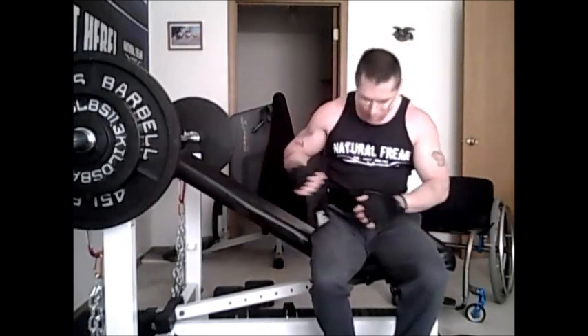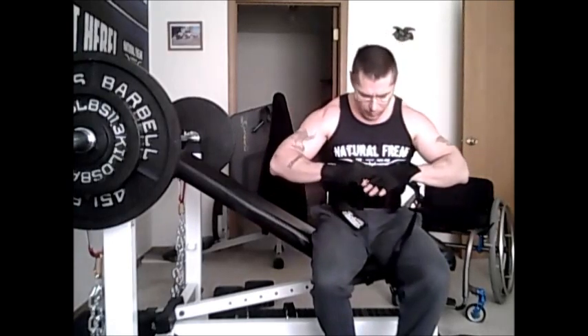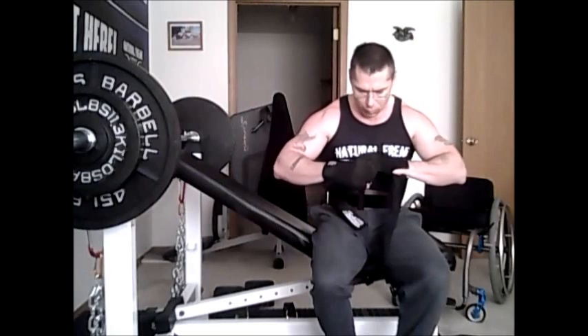Hello, hi! It's Rich Knapp, better known as Freak on Wheels, WMBF Pro wheelchair bodybuilder.